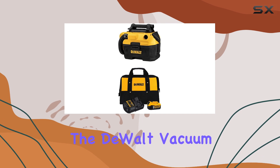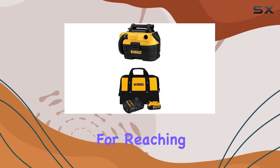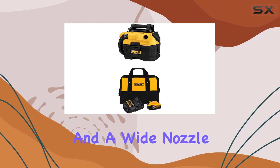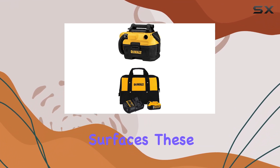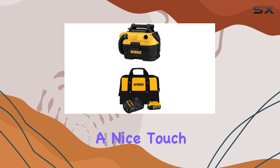In terms of attachments, the DEWALT vacuum comes with two useful tools: a crevice tool for reaching tight spots, and a wide nozzle tool for flat surfaces. These attachments store neatly on the vacuum when not in use, which is a nice touch.